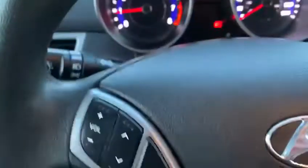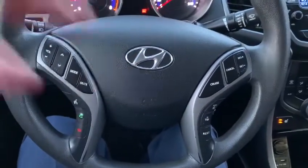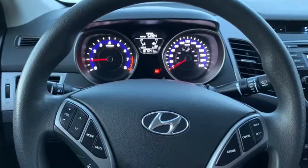Let's go ahead and jump in the front seat here. You see you have all your window settings, all your cruise control, your steering wheel mode. You have sport, comfort, and normal driving modes.